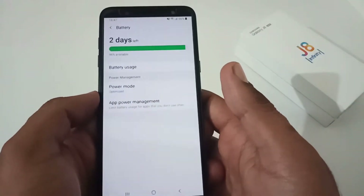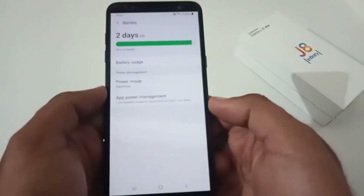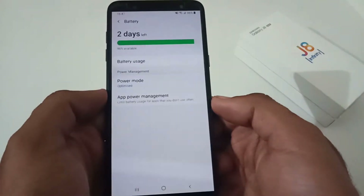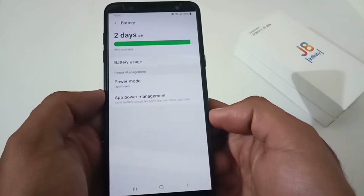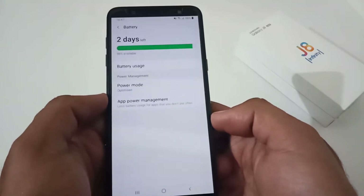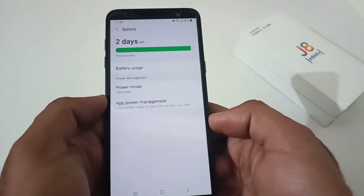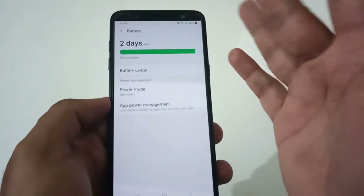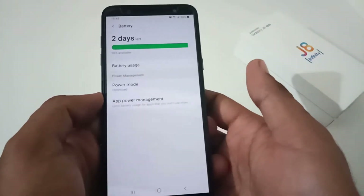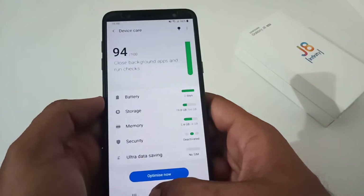Now let's move to idle battery drainage. I analyzed this over two different days. On day one, battery drainage was nearly 1 to 2 percent over a span of 9 to 10 hours. On the second day, it was 2 to 3 percent over a span of 8 to 9 hours. Given the phone's age and battery wear, I would say idle battery drainage is satisfactory — no problem there.